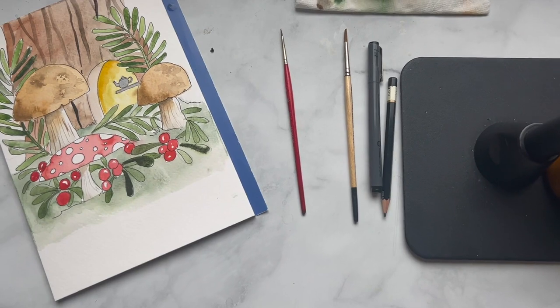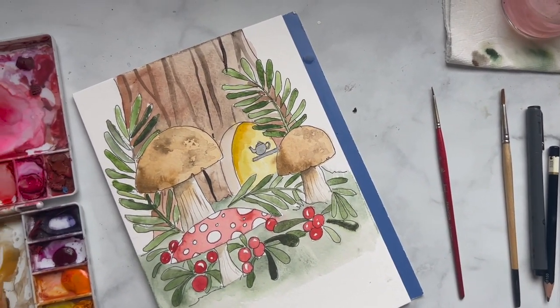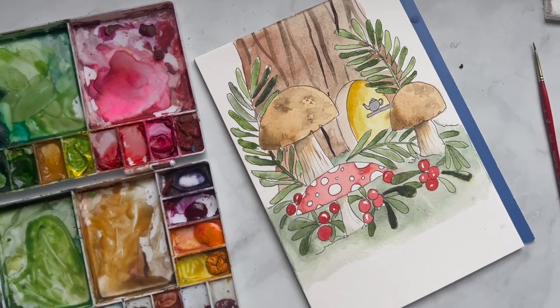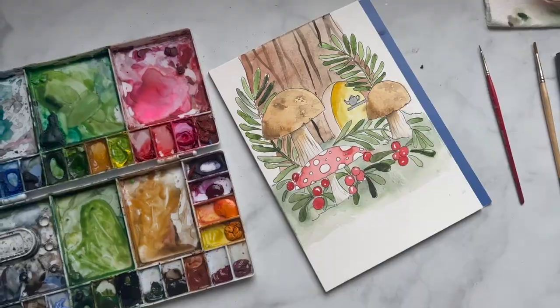Hi, I'm Nikki from the Pigeon Letters Design Team, and I'm here today to show you a really fun tutorial on creating a cute little woodland scene. We're going to be painting some mushrooms and ferns and a little cute doorway that a fairy could live inside. So let's get started.